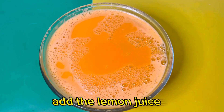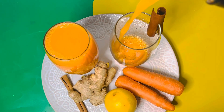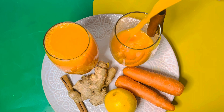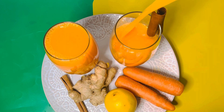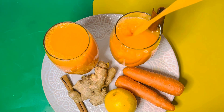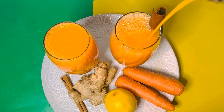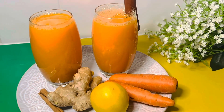Now add your lemon juice and stir until everything is mixed, then serve and enjoy. This recipe is a fast fat burner, it's so nutritious and packed with all the nutrients you need. Give it a try and share your experience in the comment section.